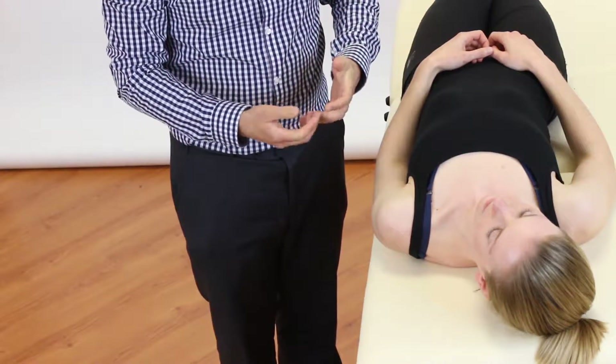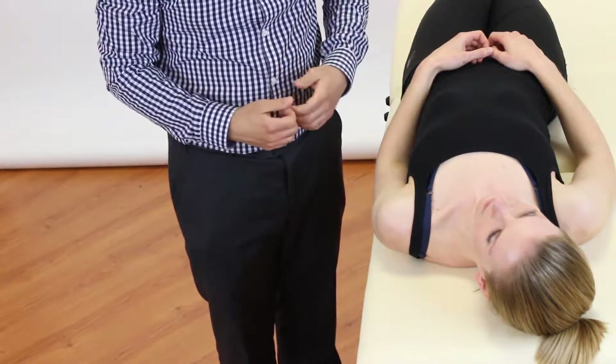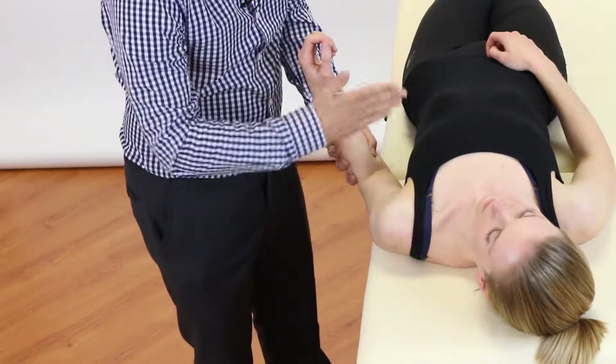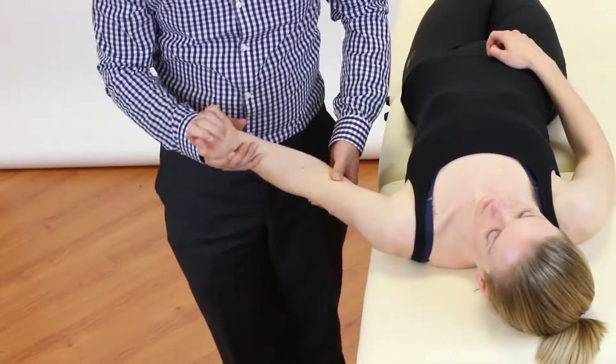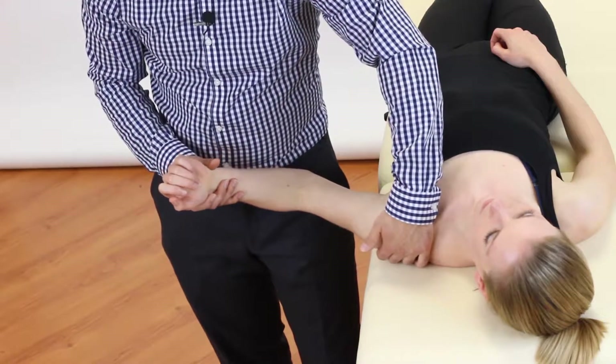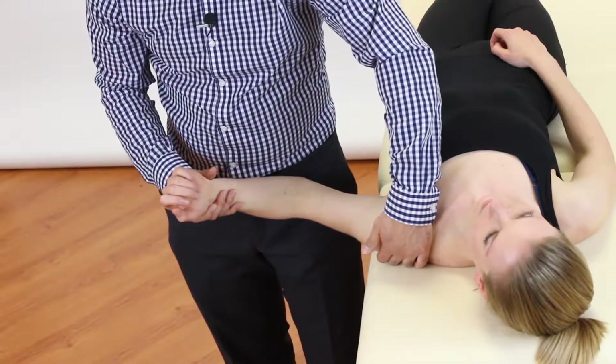Therefore, what we're going to be showing you in this video is to place the patient's cervical spine into the lateral flex position before sensitising the arm, so that you know that the neck has been correctly sensitised for the test. Now we're going to go through the procedure for gradually sensitising the arm. We start by depressing the shoulder girdle by applying a downward pressure with our left hand.